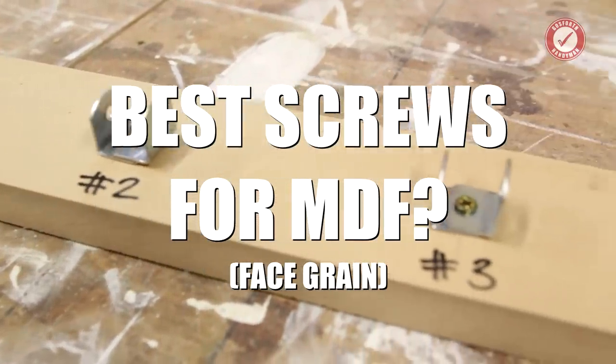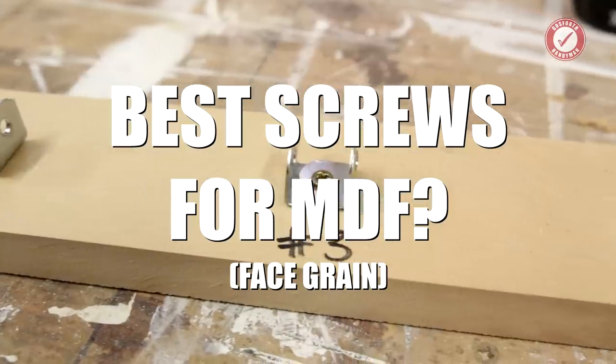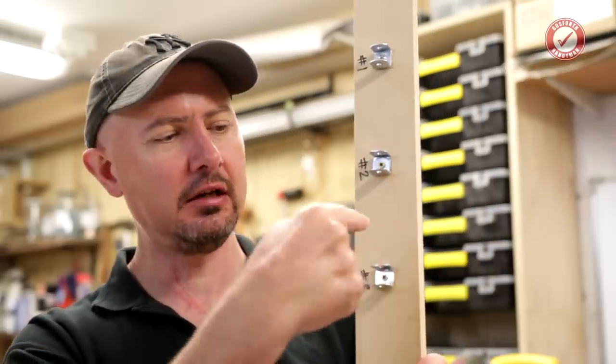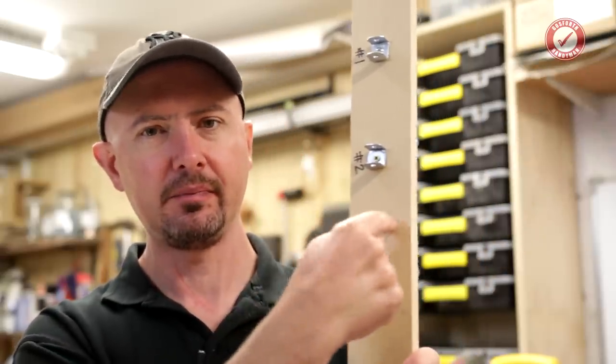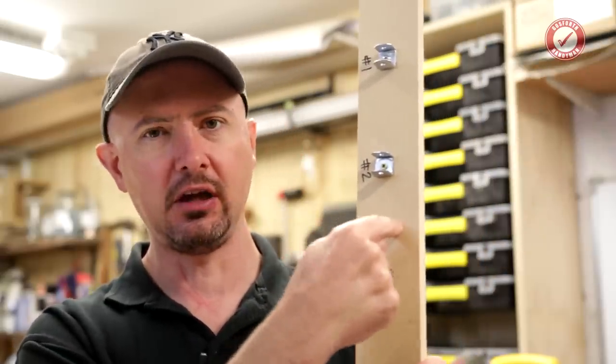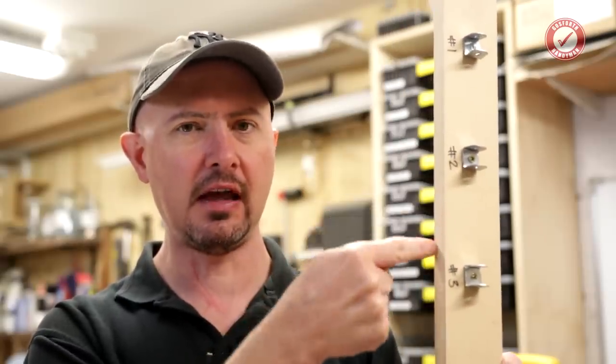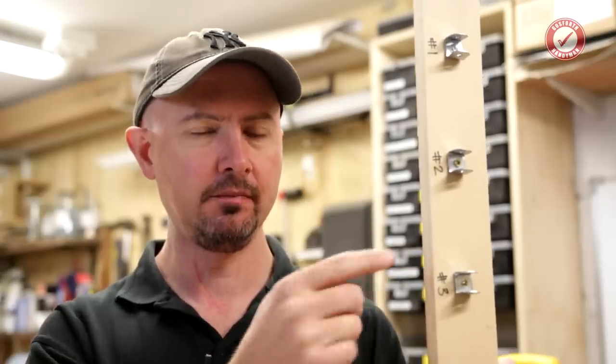Today I'm just going to cover off some tests on MDF face grain — that is screwing into the face of the MDF, not into the edge. Going into the edge grain is a different thing with a few other considerations, and I will cover that on a separate video.